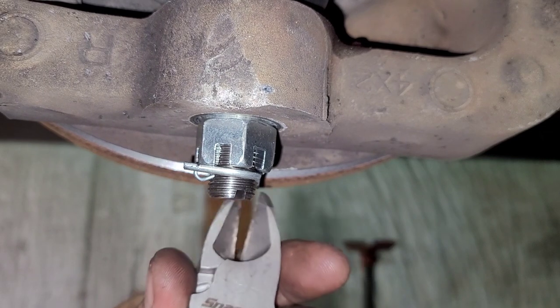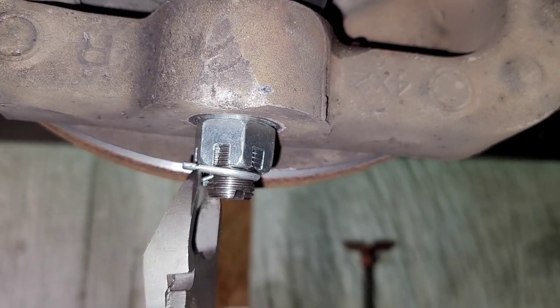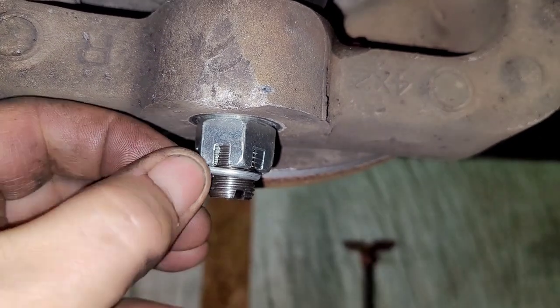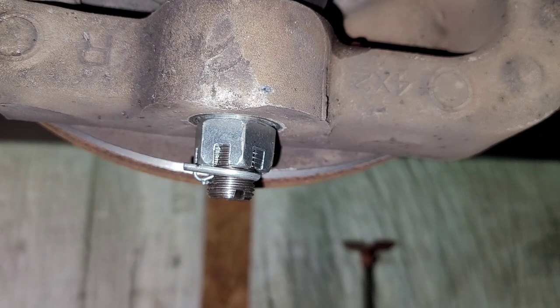Now it's not going to rattle — it's nice and tight. Also, if they're rattling around, think about it: over time, they could possibly wear and fall out. I'm not saying I've ever seen it happen, it's just always a possibility. So now it's nice and tight, it's not going anywhere. That's what I do, and that's how I'm going to leave it.